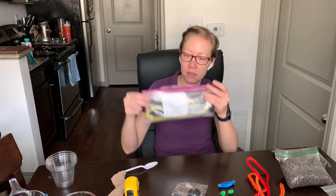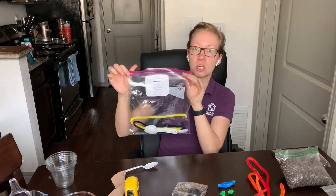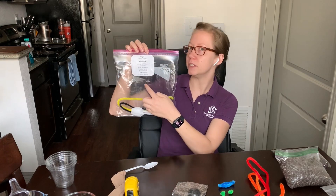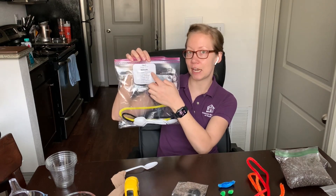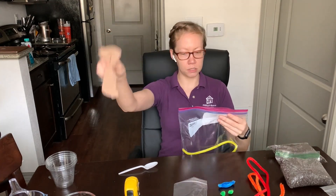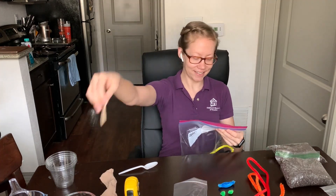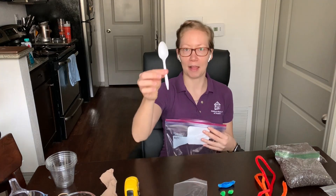Before we start we need to make sure that we have all the materials we need. So I have my bag and I already set out some more materials. You'll look at the materials on the day list that's stapled to the inside of your bag. We need a tablespoon of chia seeds, one cup of soil, a pantyhose, a rubber band, some pipe cleaners, and a plastic spoon.